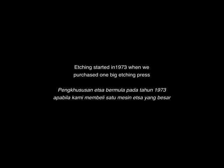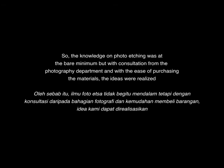We were experimenting on photo etching. Etching had just started in 1973 when we purchased one big etching press. So the knowledge on photo etching was at the bare minimum. But with consultation from the photography department and with the ease of purchasing materials, the idea was realized.